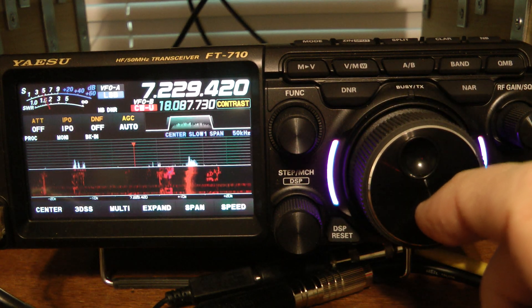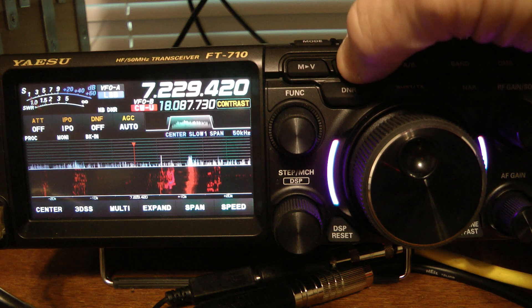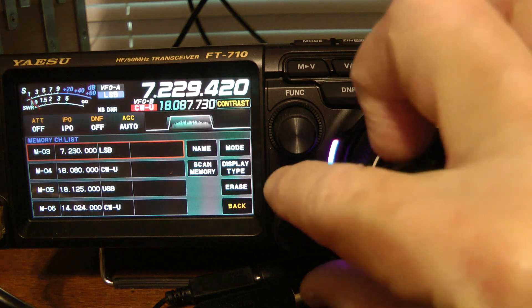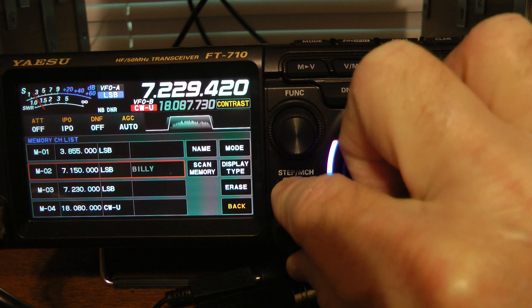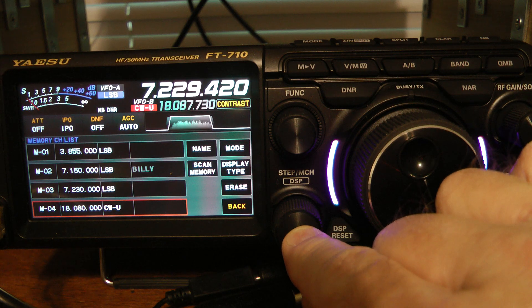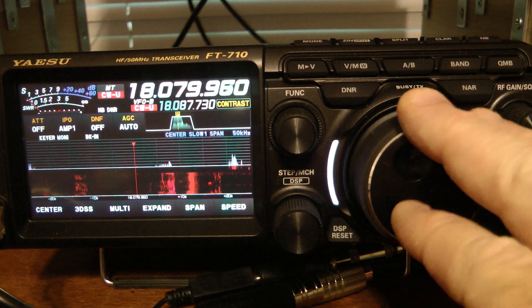Another way to go through the memory channels and choose which one you want to use: press and hold the V/M key. That again gives us our list of memory channels. Use the step MCH key to scroll through, and when you find the one you want, you simply press the step MCH key and it takes you to that memory channel.